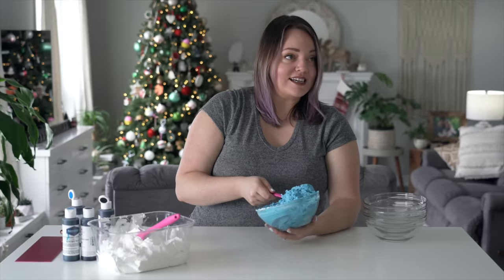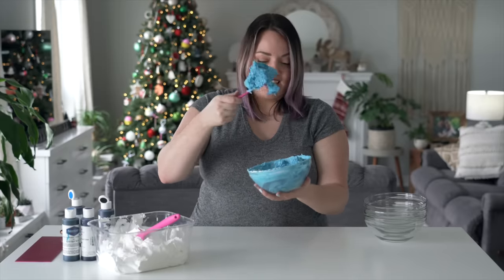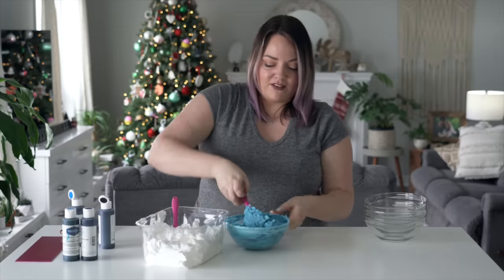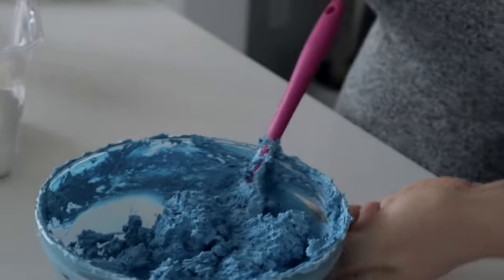Something is wrong with this icing. The more I mix it, it looks spongy almost - it's really thick and it's hardly mixing. I don't know if you can see the difference, but if you watch me try to glide my spatula through, it barely moves.